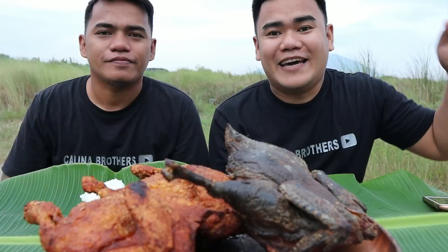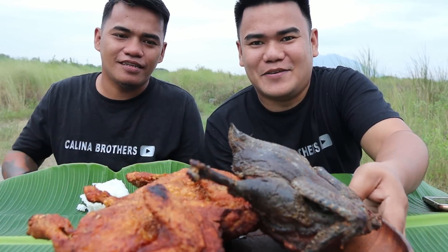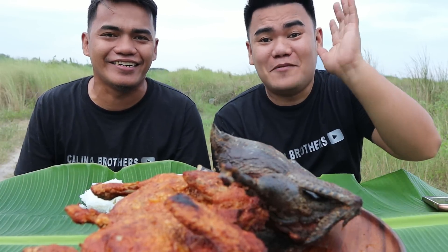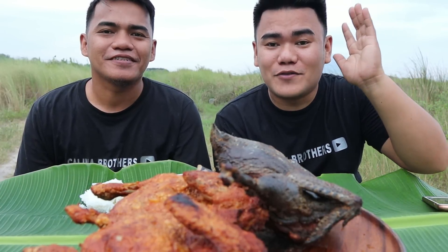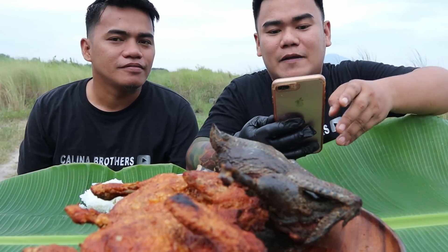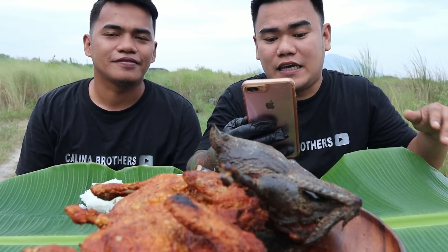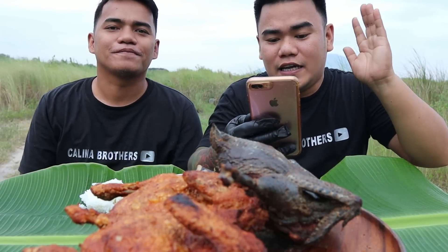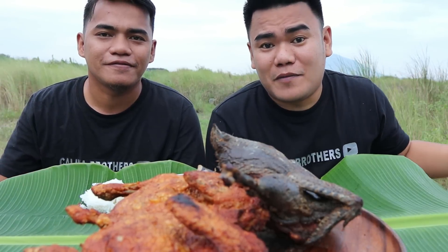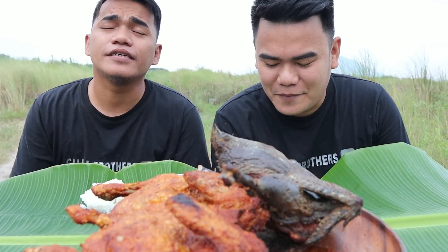Mukbang na tayo! Ito na mga ka-brother — ready na yung ating white and black chicken. Parang puti sa itim — parang sabong brother. Maraming salamat pala sa mga ka-brother na bagong subscribe, bagong follow. Welcome sa Kalina Brothers. Shoutout kay Daisy Jane Kilala Tamon na nasa Australia ngayon at sa boyfriend niyang si Kretschner Ish Liman ng nasa Gwagwa. So, bago tayo mag-start, pray muna tayo. Thank you Lord sa napakasarap na pagkain — bless this food Lord, in Jesus name, amen.